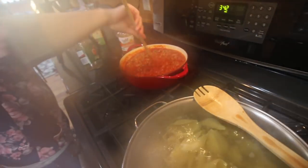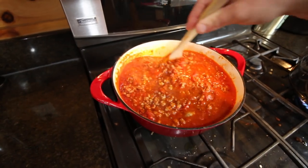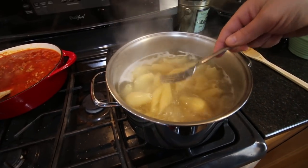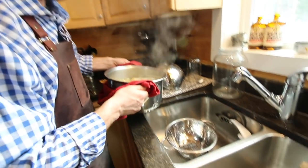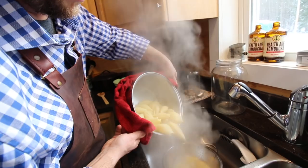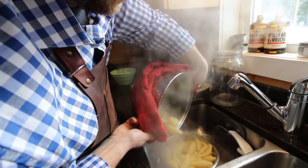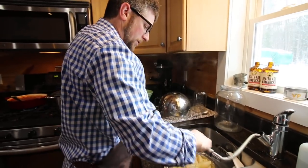I can't stay near the shells, I fog up the camera. I can't stay here, I can't stay there. Make sure we cool them off so they don't keep cooking on us.